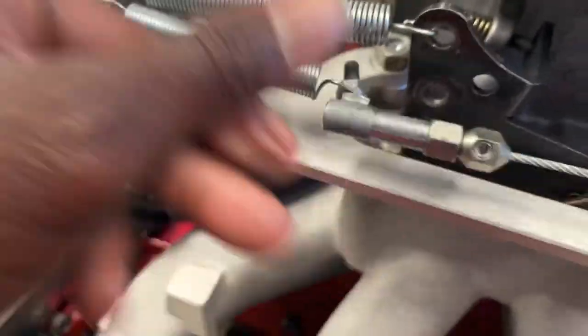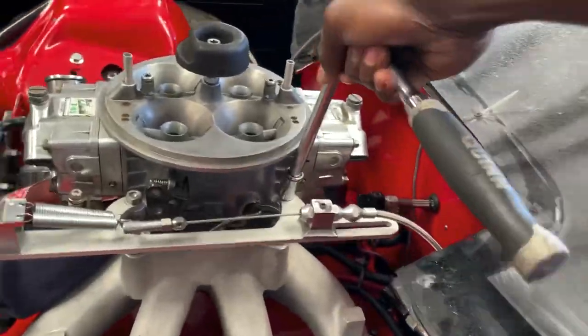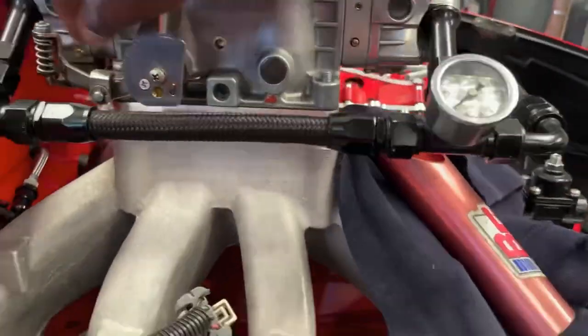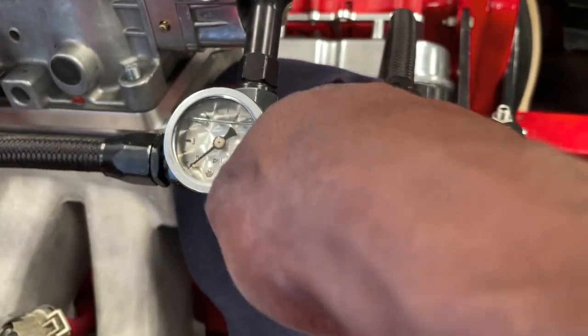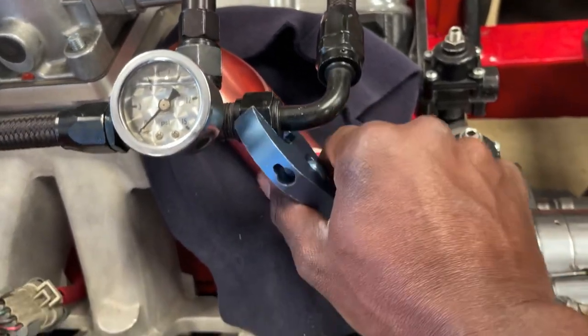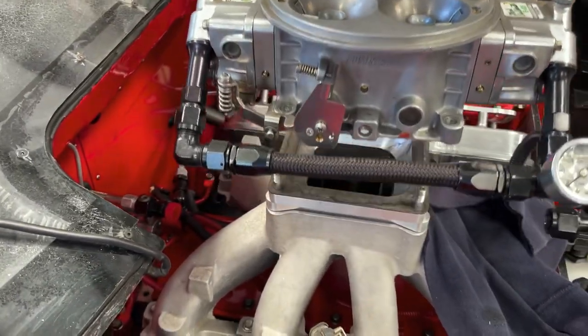So I got this off, now I got to take the spring off. Now I got to take the gas line off. Now I got to take the spacer off.